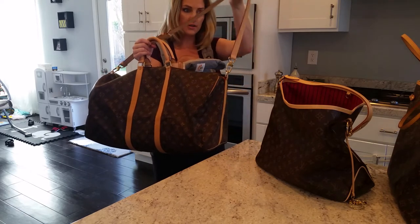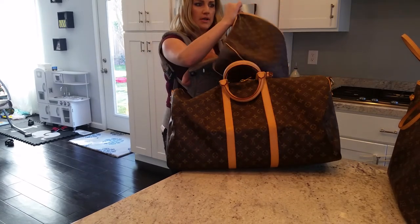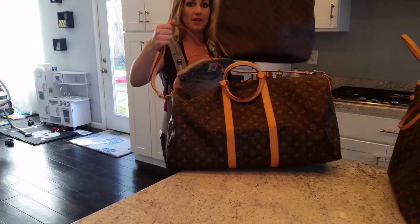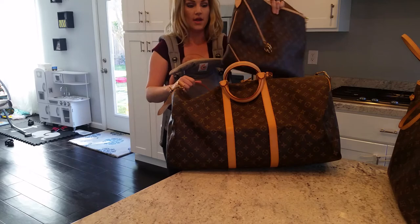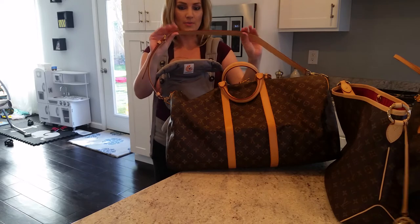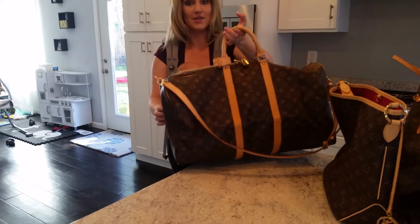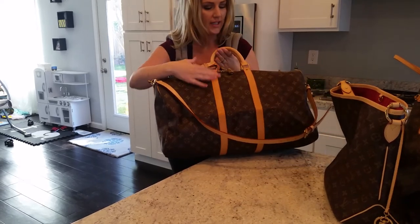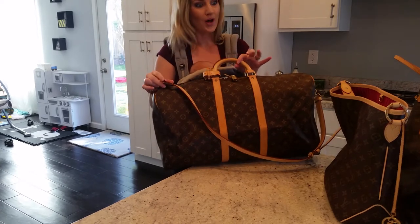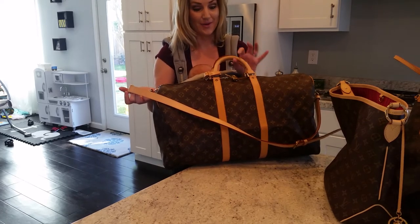I want to do a review down the road using the Keepall bandolier strap on my Delightful. I actually bought my Delightful a couple months ago and got the Keepall strap as a replacement part so I could wear it as a crossbody and be hands-free. Long story short, I already owned the Keepall strap — pretty much brand new — and I saw this Keepall come up for sale with really light vachetta, which I was really happy about. It was missing the Keepall strap, but since I already had it I went ahead and got this one pre-loved.